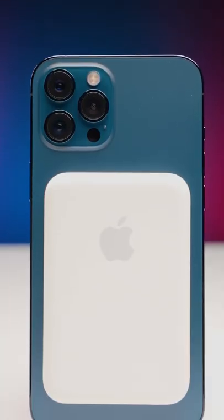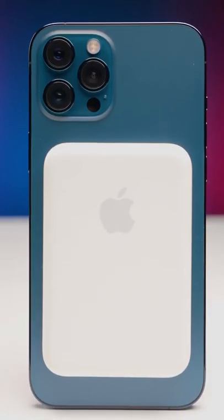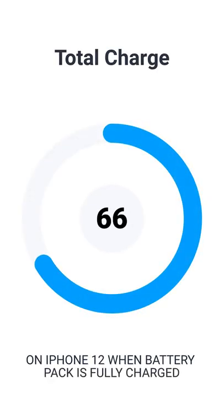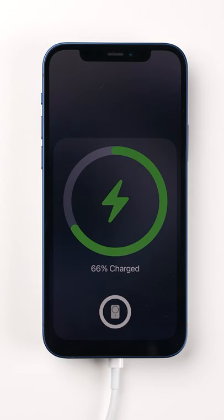The big question here is how much of a charge can you actually get out of this thing? When we tested it with an iPhone 12 that was completely dead, it was only enough to take it from zero to 66%. So you're not going to get a full charge on any iPhone 12 model.